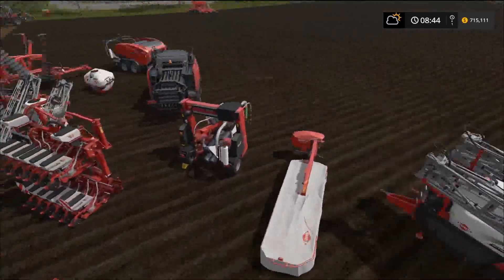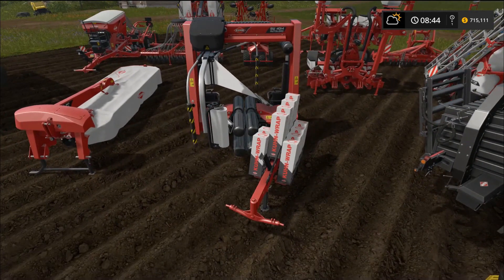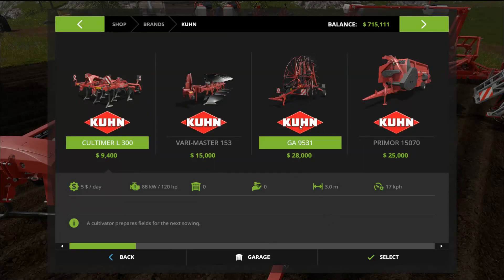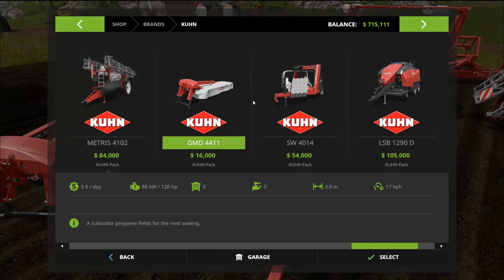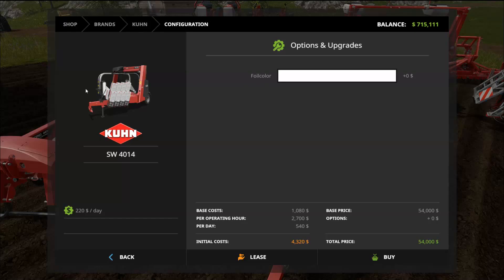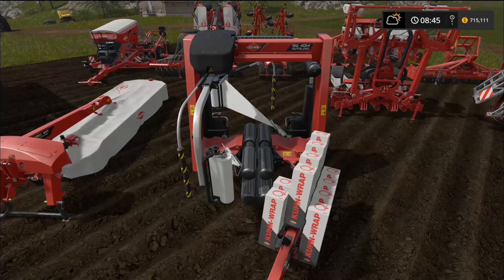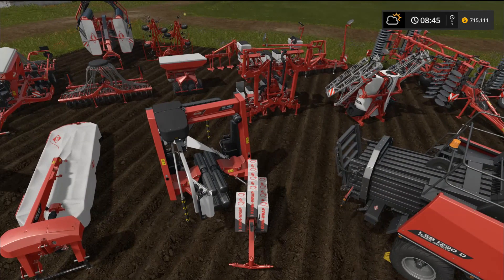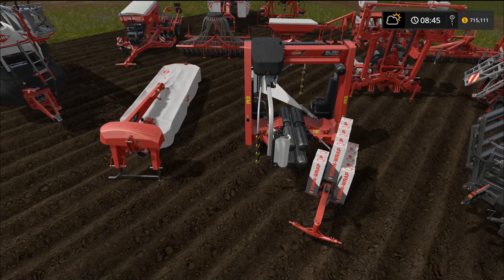Now we're getting into the wrappers — this is what everybody's waiting for. This is a square bale wrapper and I can't wait to see it. You can pick the foil color of the wrap, which is kind of neat. This DLC didn't come out until about two o'clock this afternoon — I was waiting all day. This is the SW 4014 baling technology — it wraps bales for fermenting.